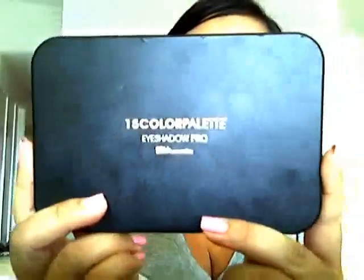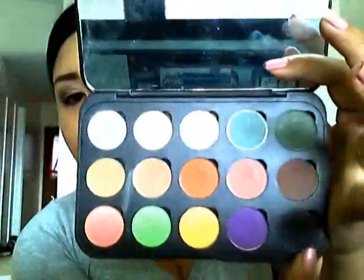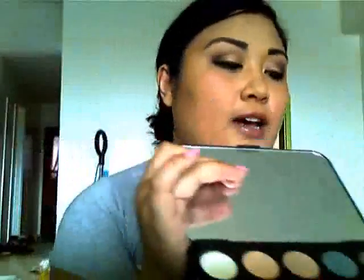For today's look, I just used three colors from my 15-color palette by BH Cosmetics: a matte white, a matte brown, and a matte black — for the highlight, crease, and outer corner respectively. For my eyelids, I used the Makeup Forever Star Powder in a bronze color. For my primer, I used Paint Pot in Painterly by MAC. For lip gloss, I used a Lustre Glass called Beaux — spelled B-E-A-U-X — a nice natural brown shimmer color.